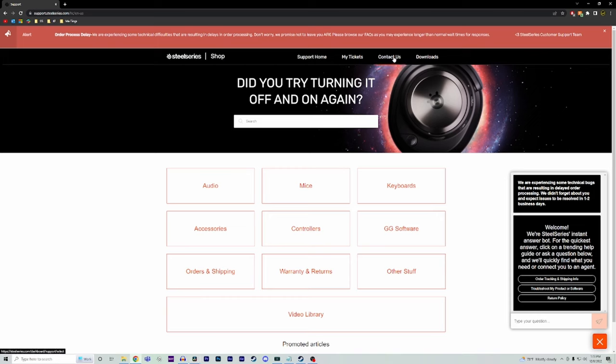If you have any additional questions, feel free to check out our FAQ page on our website or create a ticket to get in contact with us directly. Happy gaming, and for glory!